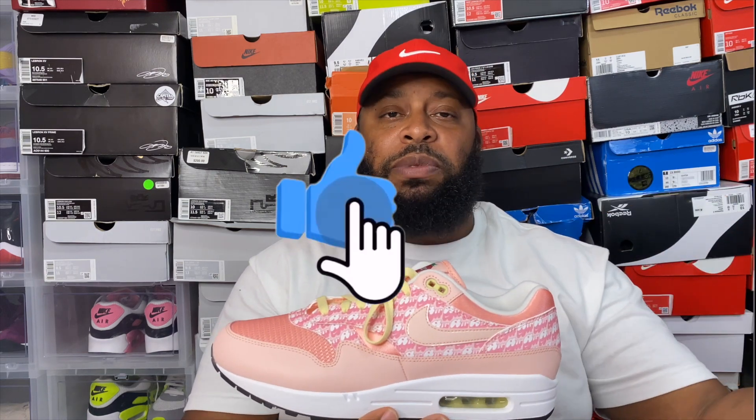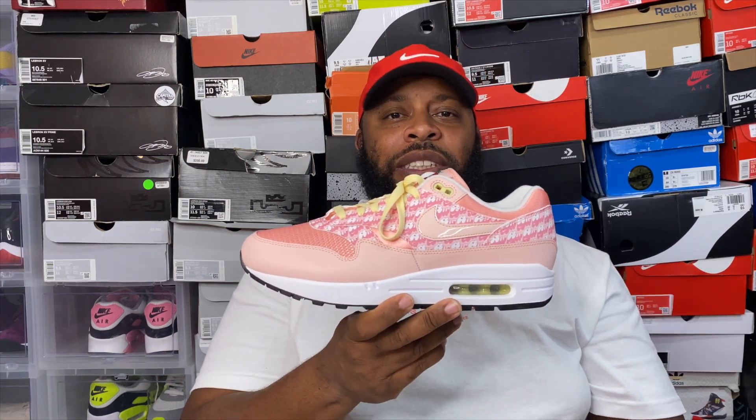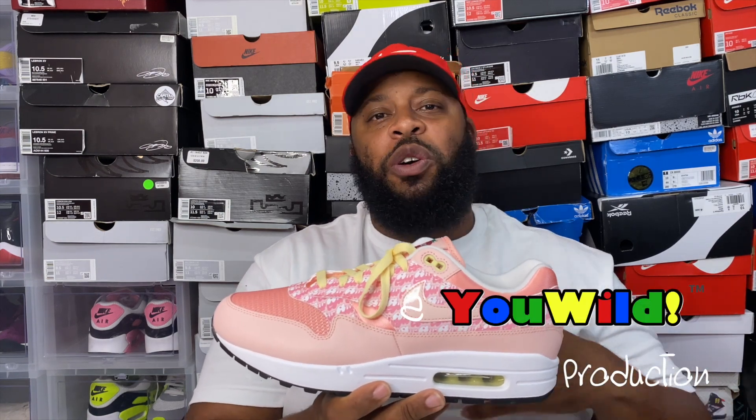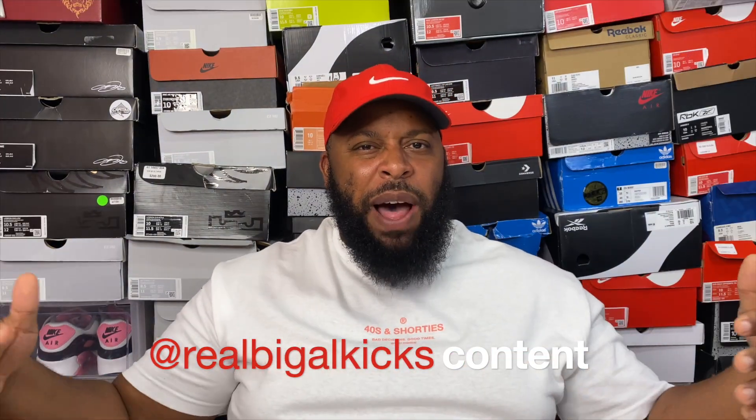I hope you guys enjoyed this video. If you liked it, give it a thumbs up, subscribe to the channel, and bang that notification bell — turn on post notifications so you don't miss any content. This has been a wild year and I truly thank you guys for watching. If you made it to the end, I appreciate you. Stay wild, stay fresh, but most importantly stay safe. It's your boy Big Guy Kicks aka the Wild General — signing off, peace.